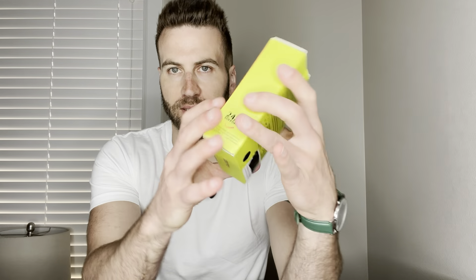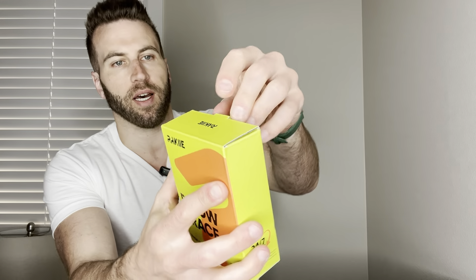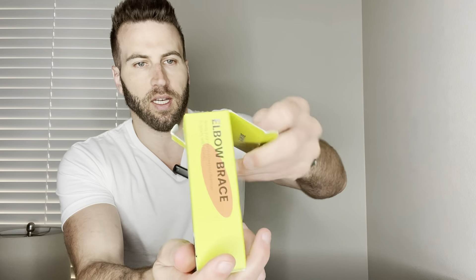I've got these Reiki elbow braces — it's a two pack right here. It comes in this nice little case. Let's go ahead and give you a quick unboxing experience so you can know what you're getting before you get it.